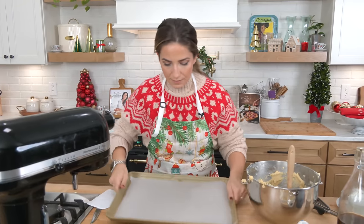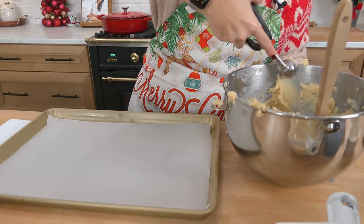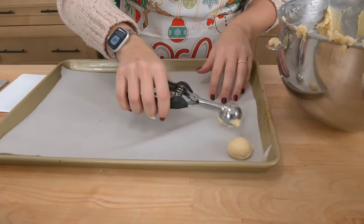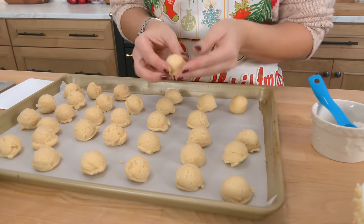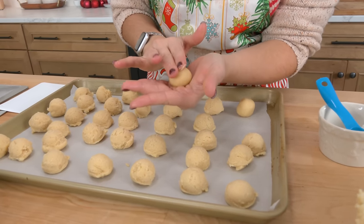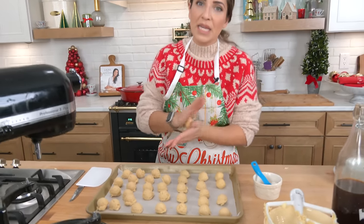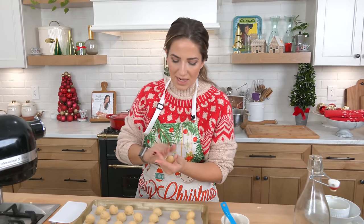Take a big cookie sheet lined with parchment paper. Take your one tablespoon measure — a standard cookie scoop — and just place them all next to each other. You're going to do this to all the dough, just form them out. You're not going to bake them all on the same baking sheet, but these do need to go into the freezer for a bit. It's just easier to do them all on one baking sheet, and then bake however many you want.